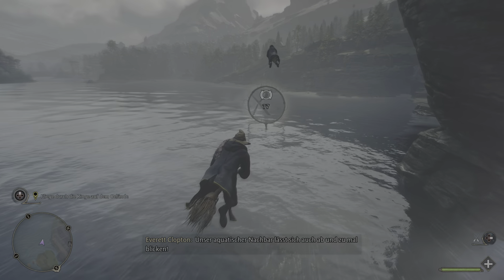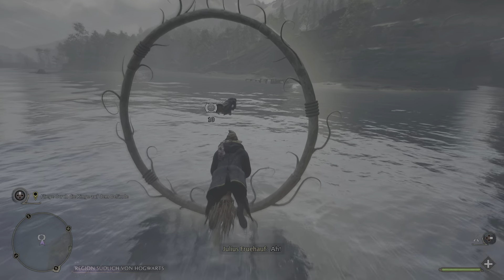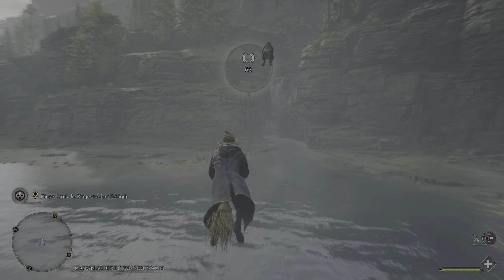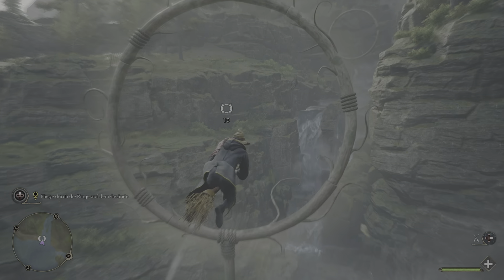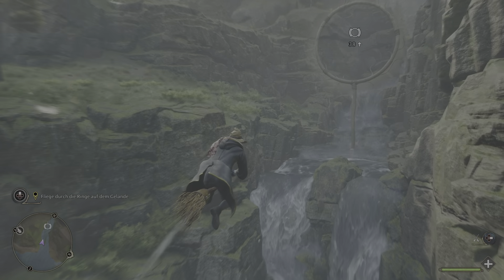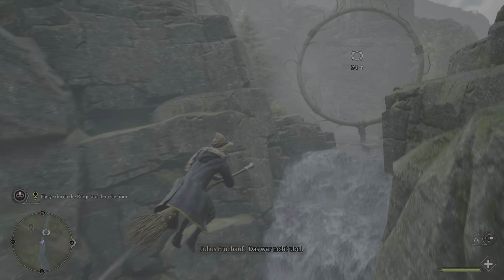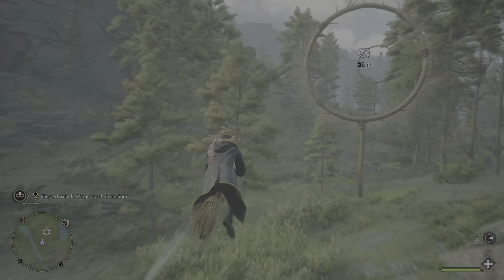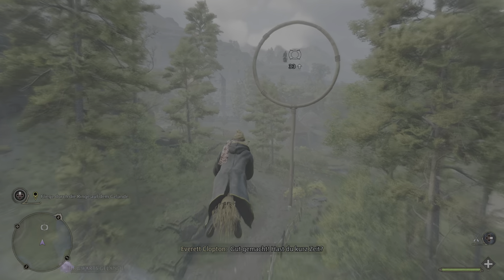Wow! Unser aquatischer Nachbar lässt sich auch noch manchmal blicken. Das war nicht übel!